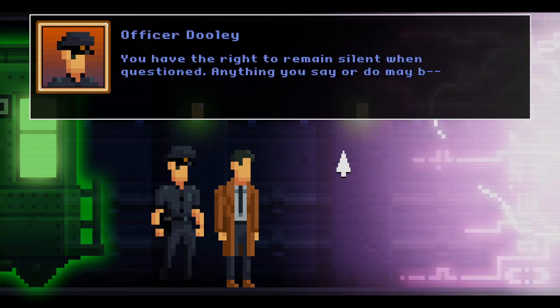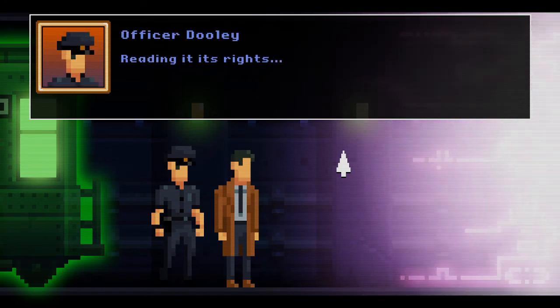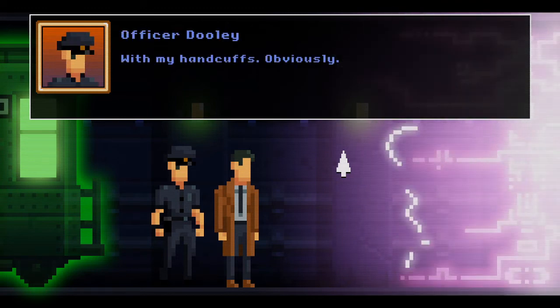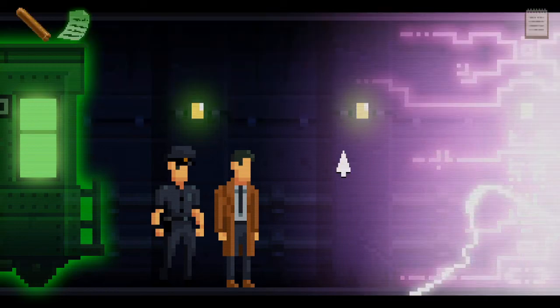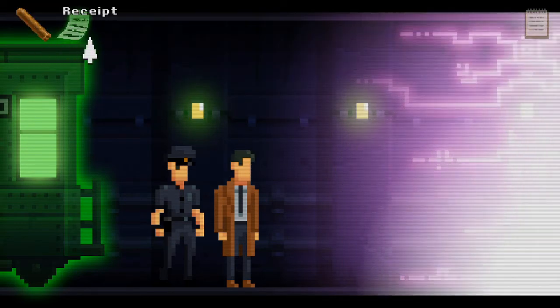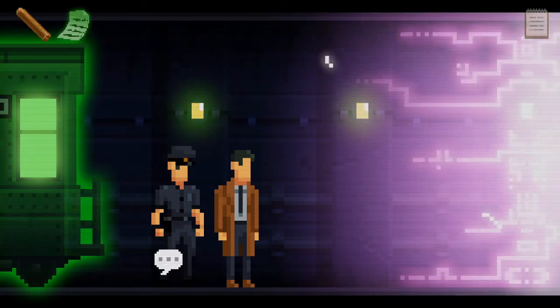A dark side portal — it appears we found our number one suspect for all these strange goings-on. You have the right to remain silent when questioned — Dooley, what are you doing? Reading it its rights. And how exactly do you intend to arrest it? With my handcuffs, obviously. Top marks for enthusiasm, Dooley. So we can walk through it — is there anything else we can do here?